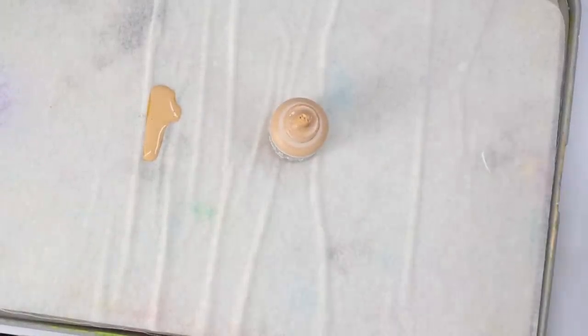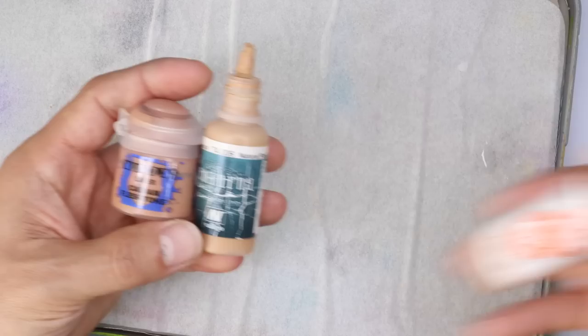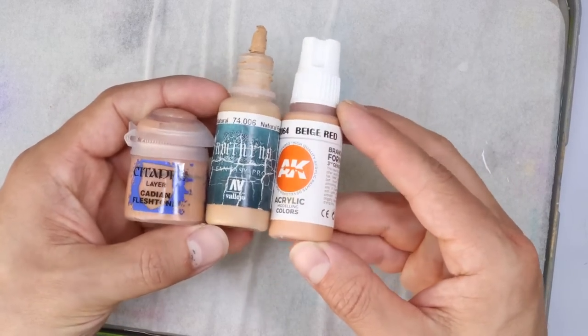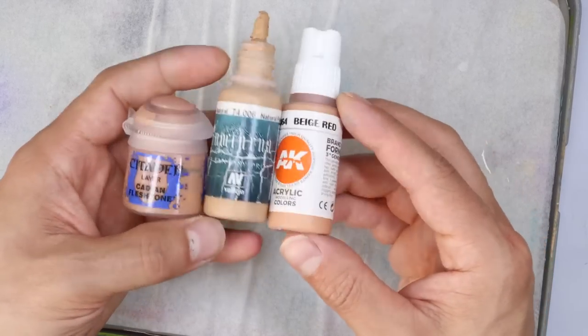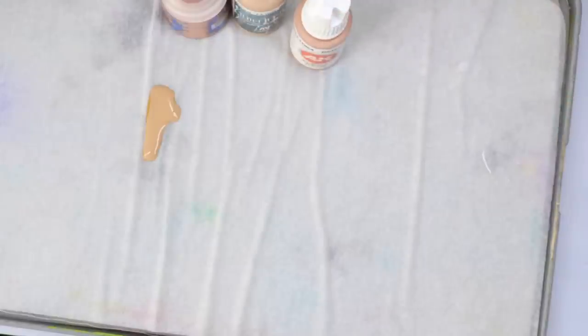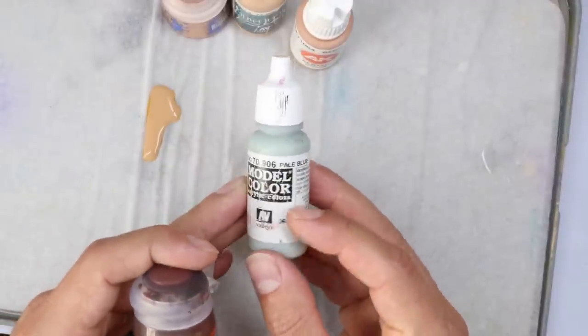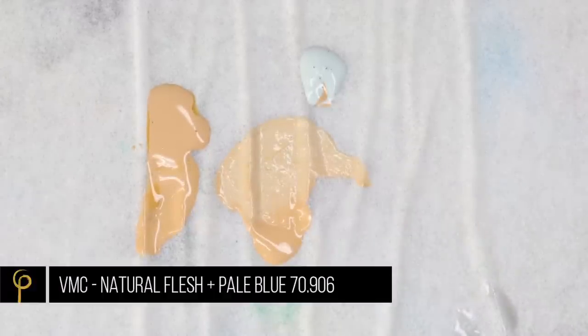I check against my reference and I'm really happy — I think the cataract effect really suits Malagast. Moving on to painting the skin: you only need one main skin color. I'm using Natural Flesh; you can use Cadian Flesh, which is very similar, or Beige Red from Vallejo and AK — they're just a little more saturated but not much in it. Pick one of these great mid-tones. We're also going to use pale blue again to give a kind of dead flesh look — desaturating the color so it doesn't feel too warm or happy; we want this to feel grimdark.